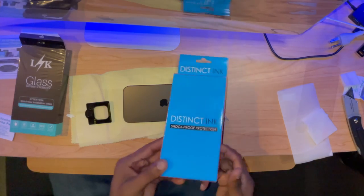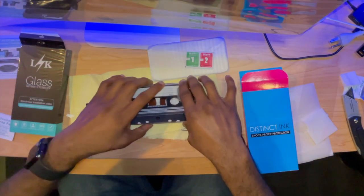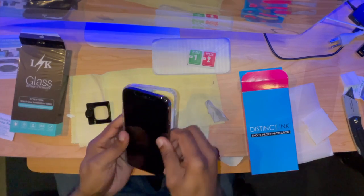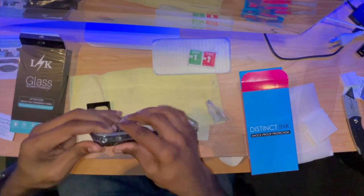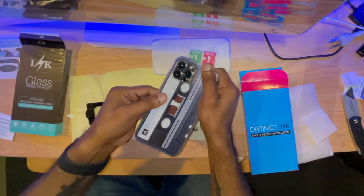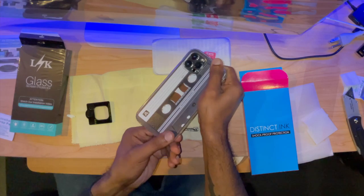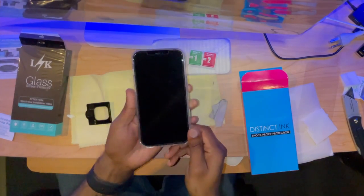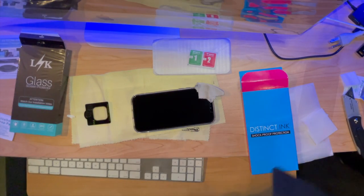So here's the moment I've been waiting for — my new case. Ladies and gentlemen, it's a cassette tape case. Oh my gosh, this is so much better than the case I had. It's a cassette tape! And how do you like my mouse pad? Got that custom made on Vista Print.